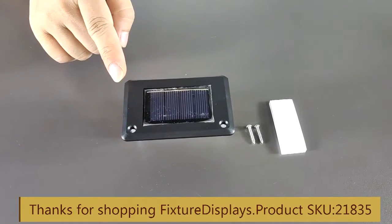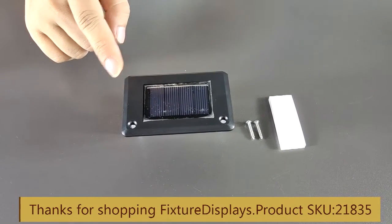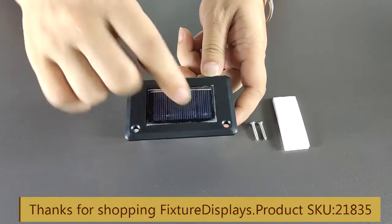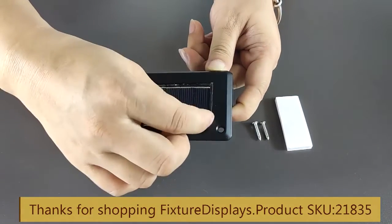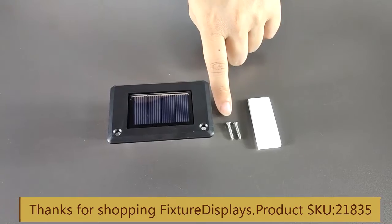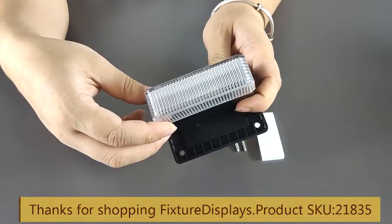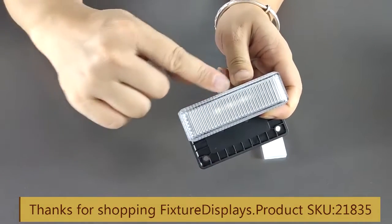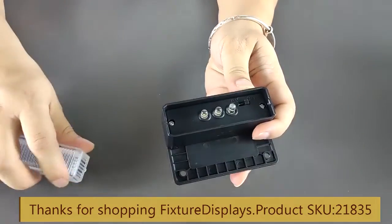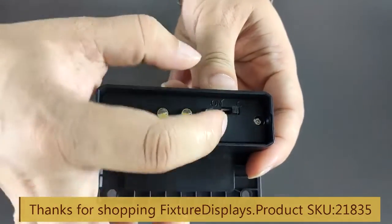Thank you for buying this 21835 solar light from Fixture Displays. It comes with a protective film — do peel that off before you use it. It also comes with a double-sided foam tape and two wood screws. There is a cover lens that you should remove before you turn the unit on.